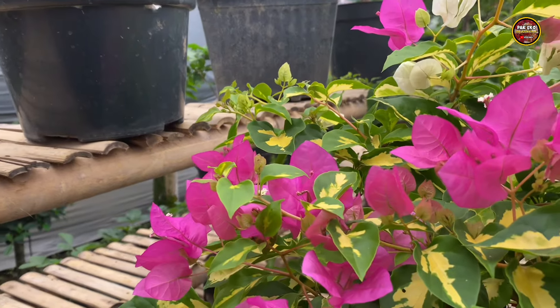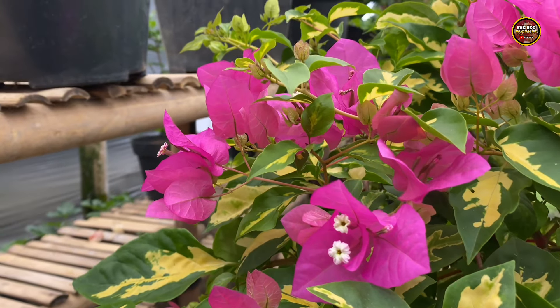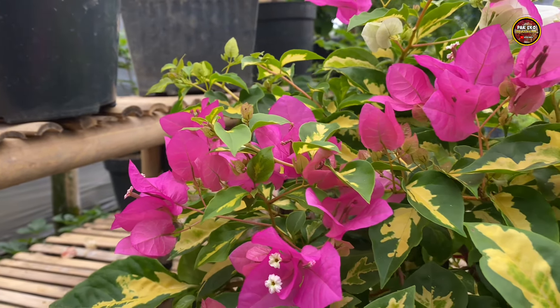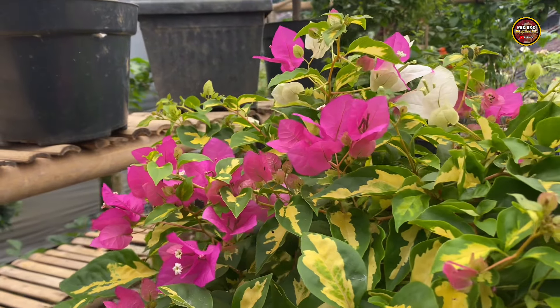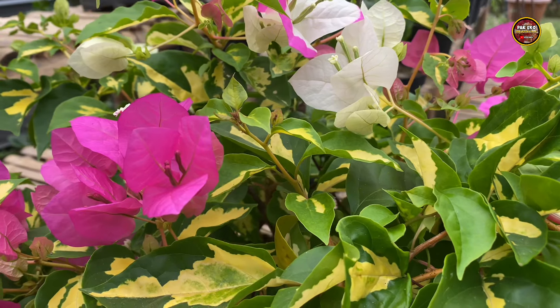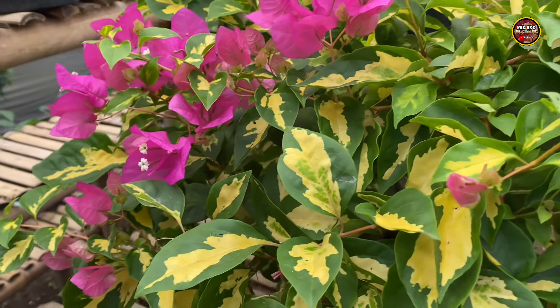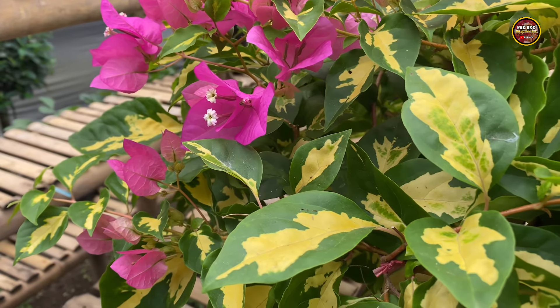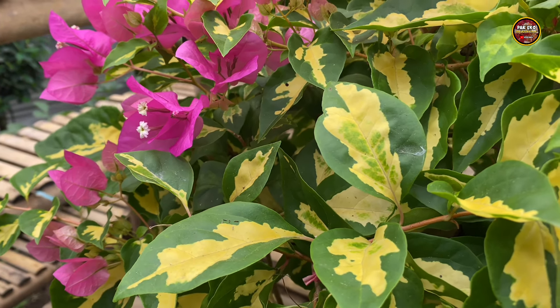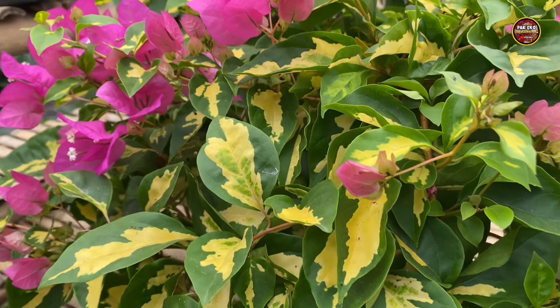Dan ada juga yang berwarna pink, tidak ada campuran warna putih. Dan seperti inilah ciri khas dari Bougainville Coconut Es Farigata. Kemudian untuk warna daun dari jenis Bougainville Coconut Es Farigata ini, untuk warna daunnya berwarna hijau dan di tengah-tengahnya ada warna kuning, seperti batik.